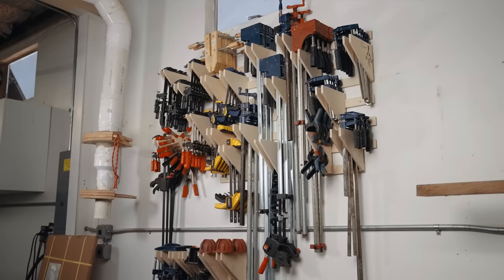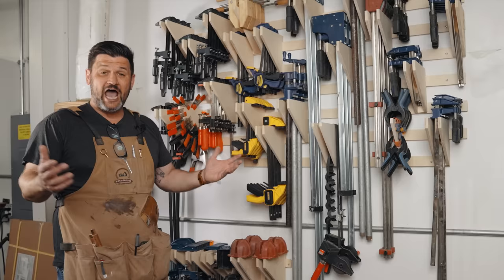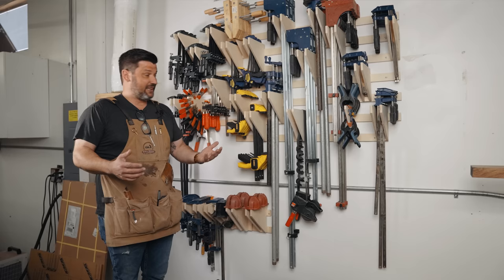I think it's official — I may have way too many clamps. Currently there are 175 clamps on the wall. Every single clamp I own is up here, out of a single sheet of plywood. That's incredible. Check out the free plans — I've got the cut list for you and it'd be super easy to make this.